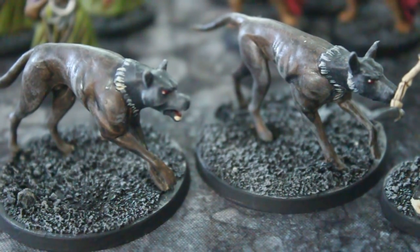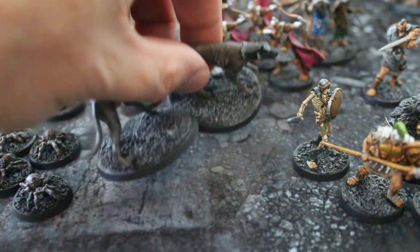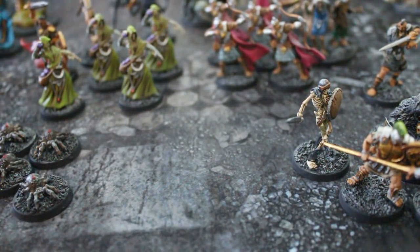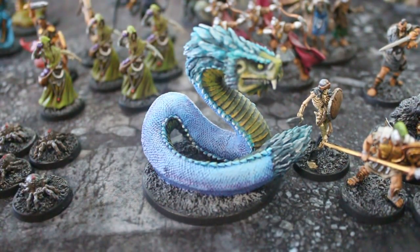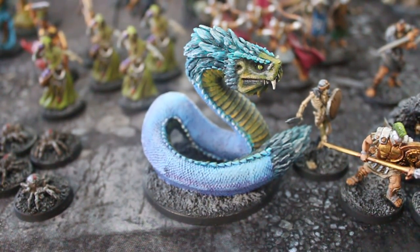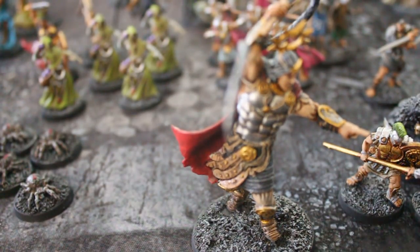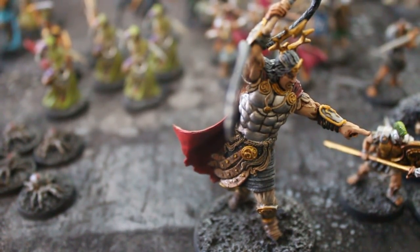Oh man, so much awesome — it makes me so happy. A lot of these Kickstarters are really absolutely fantastic. I love this feathered serpent-type creature — that may be a Quetzalcoatl thing, however you say that. And whoever this guy is, he's got like a whip or something.